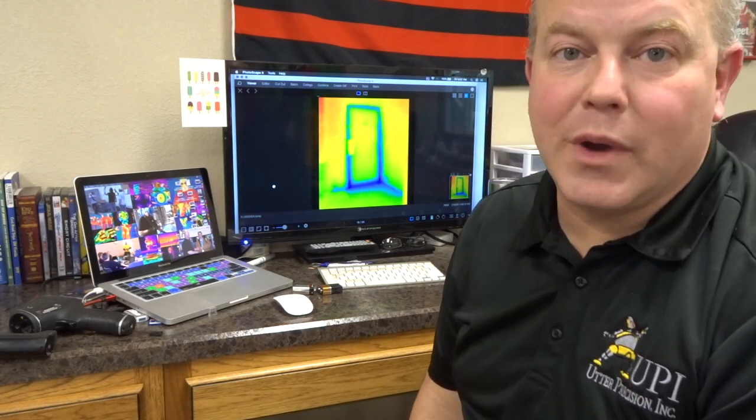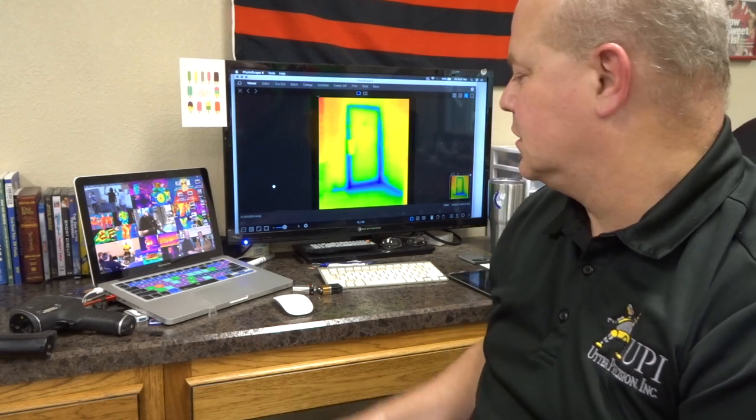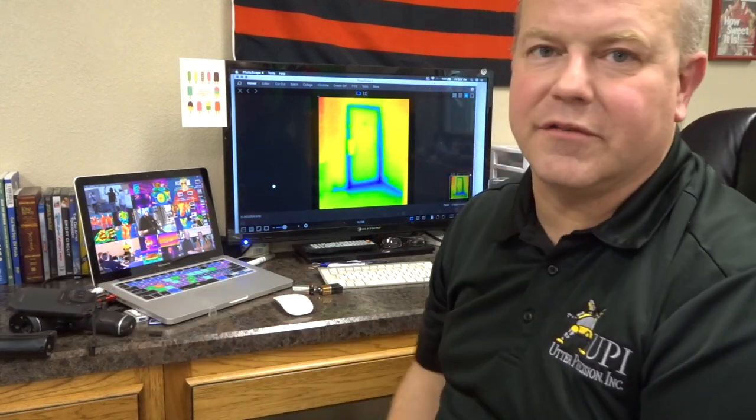We can use these cameras quite well for different applications, as long as we understand our resolution and the benefits of which resolution we need for which applications. Thank you so much for joining us again — let us know what you think, and if you have any questions, put them in the comments. If you got some value out of this, please like and subscribe and join us on this adventure. You can also visit our website in the description below, and until next time, thanks for joining us and have an utterly awesome day.